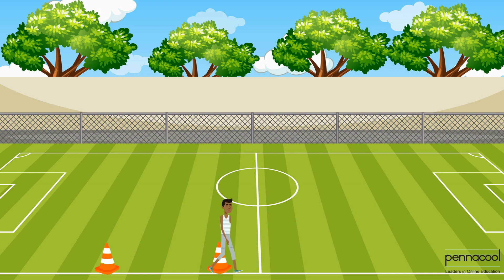Coach Ron does this repeatedly until he completes his setup. Coach Ron then has to measure a distance of 15 meters.